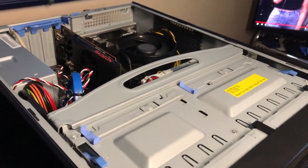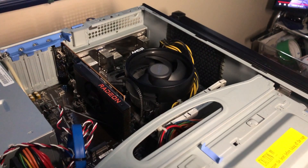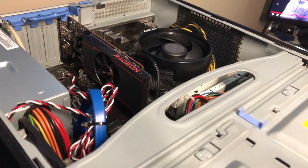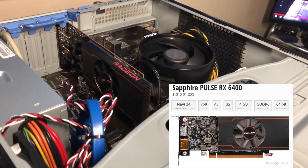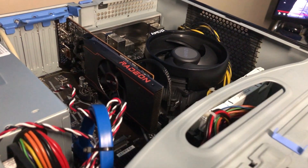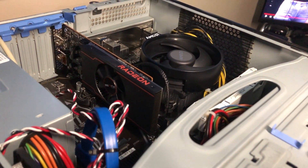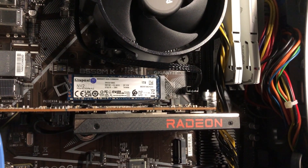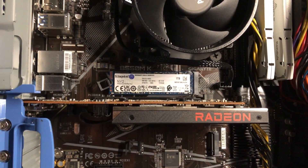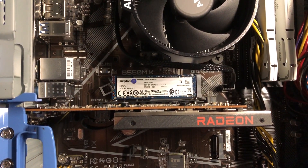Taking a look at the inside of this PC, for CPU we have an AMD Ryzen 5 4500, 6-core 12-thread. That is a Sapphire Pulse AMD Radeon RX 6400 low-profile graphics card with 4 gigabytes of GDDR6 memory. We have a Gigabyte B550MK motherboard, and that is a Kingston NV2 NVMe Solid State Drive, 1 terabyte, with Windows 11 Pro installed.